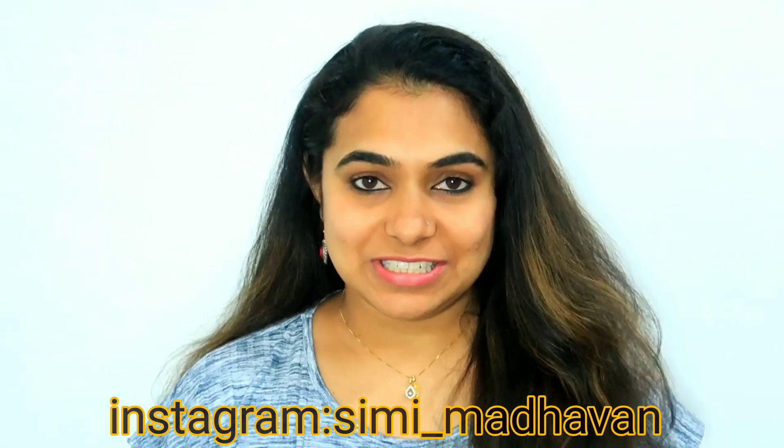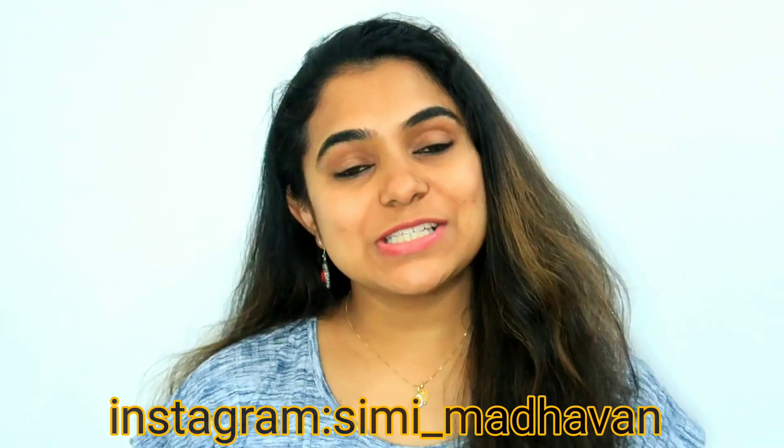Hello friends, welcome to our channel Beauty Bella. This video is a hair care video. It addresses a lot of questions about hair problems like breakage and split ends. It's a very effective video to do the best home remedy.